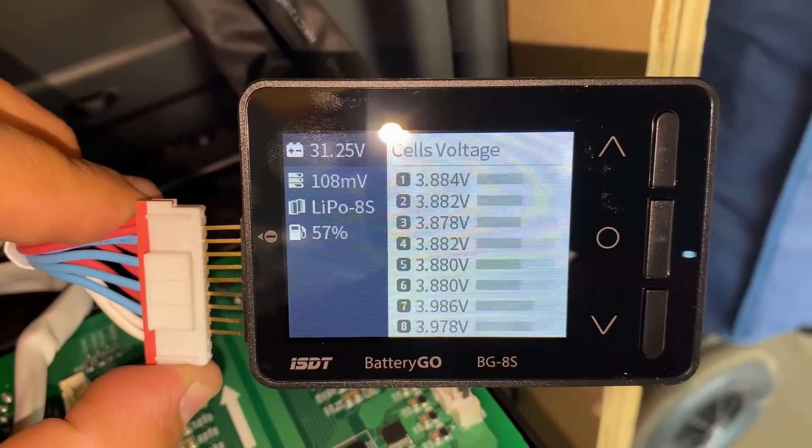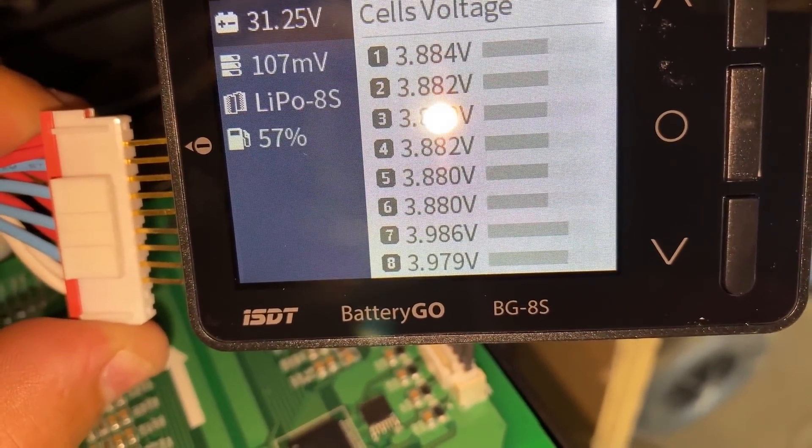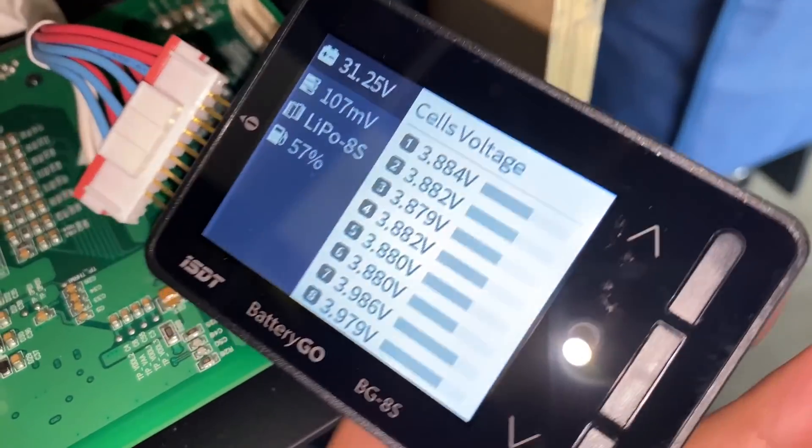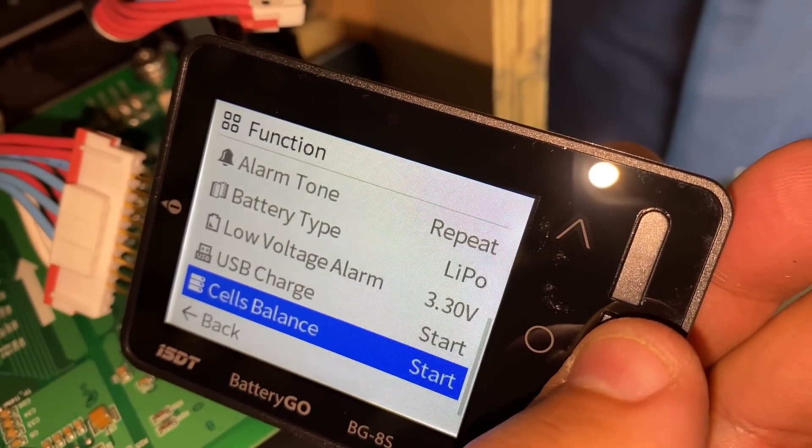Once connected, you can see what the batteries are doing. Cell number seven and cell number eight are higher in voltage, so you press this button — cell balance — to start the balancing process.